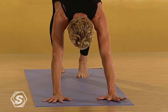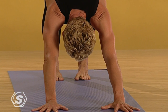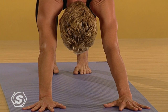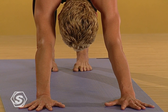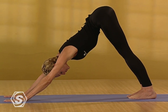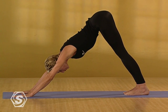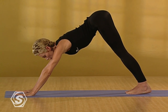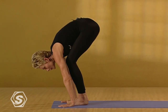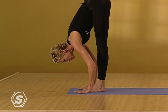Spiraling the inner thighs in slightly. Lengthening through the core of the arms. Pressing the palms down. Keeping your gaze and your breath steady. As you drop your heels down, use your quadriceps and draw your kneecaps up. Look forward. Draw the low belly in. Bend the knees. Lift the hips and float the feet forward. Inhale. Come to flat back. And exhale. Fold into forward bend.